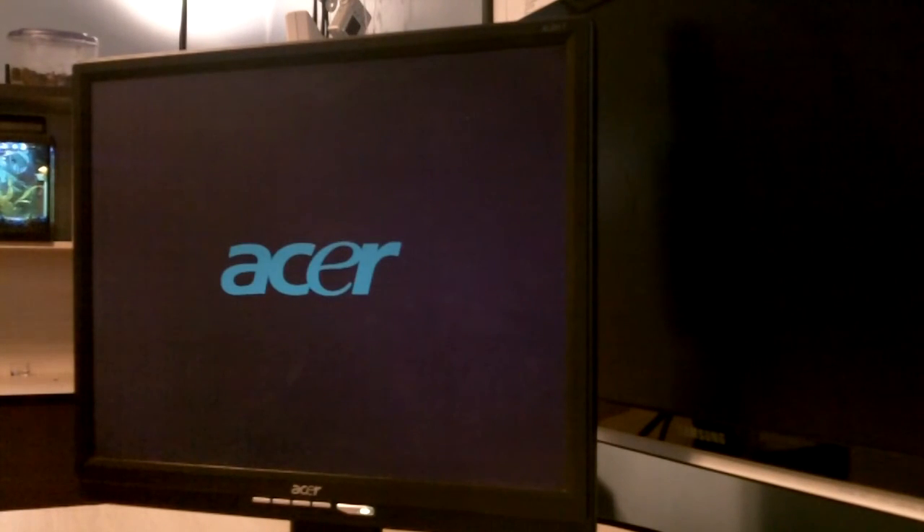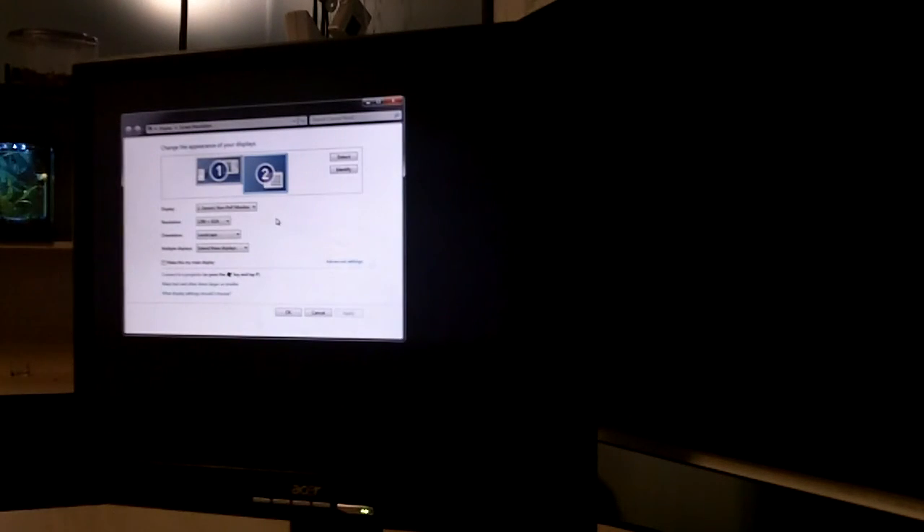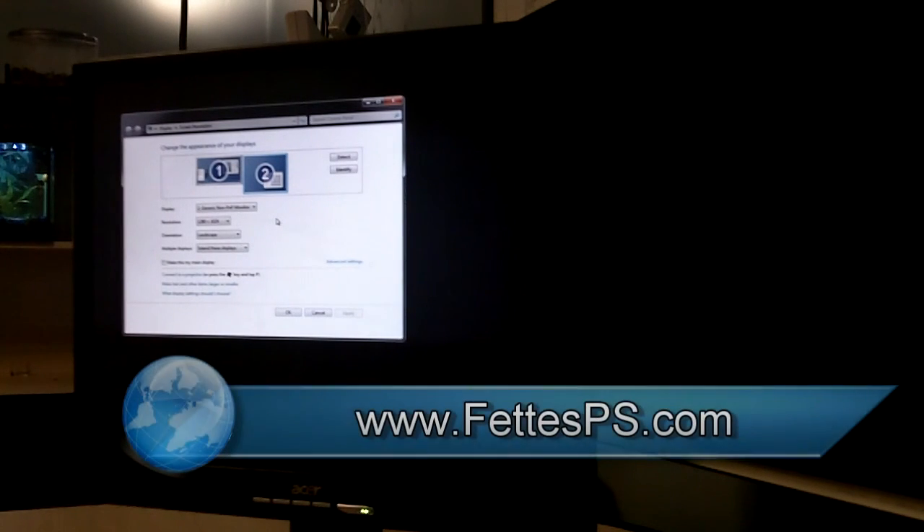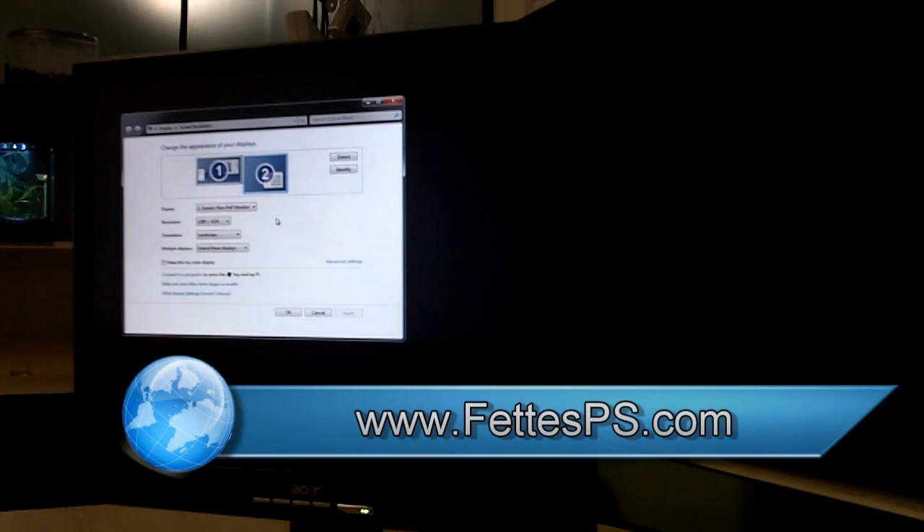It's time to fire it up and see what happens. And we have video! So there you have it — that's how you fix the Acer AL2017 monitor. I hope you enjoy.